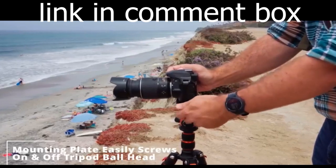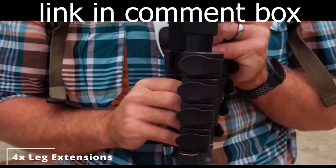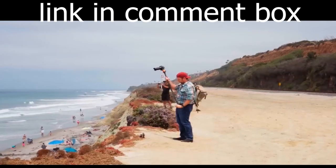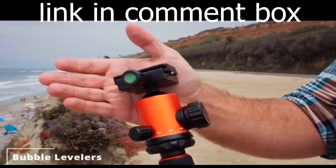Plus, a spring-loaded hook at the bottom of the center column adds extra stability. Transform this tripod into a full-size 80-inch monopod in seconds. It's not just for photography — it can also serve as a one-handed shooting aid or a trekking pole when you're out hiking.